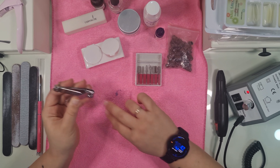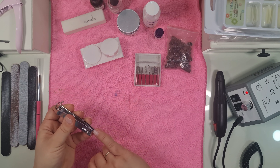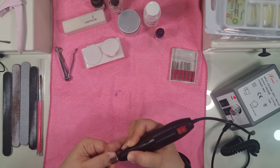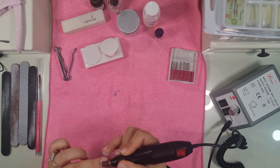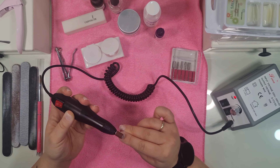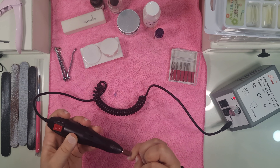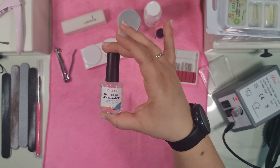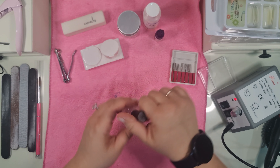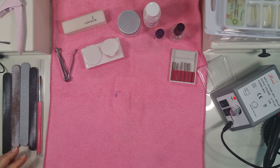I do cut my nails down quite a bit — this helps the tip stick on better. I've realized that when you use tips on longer natural nails they tend to lift a lot easier and the sides start to lift up. I literally just drill my nails with the nail drill, which allows that top layer of the nail to buff down. This is really crucial — do not skip this part. I used to skip it and all my acrylics would come off quickly, because you need to remove the top layer of your nails since it has a particular oil that will make the acrylics lift off.